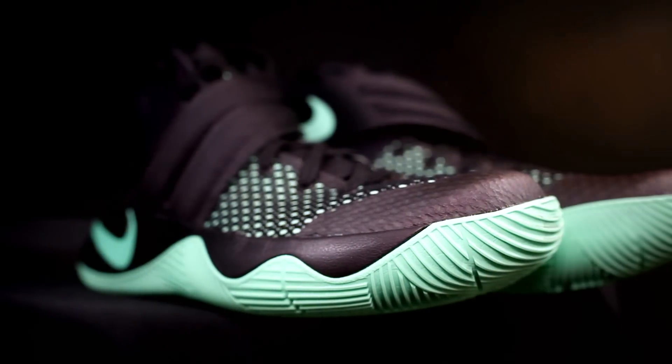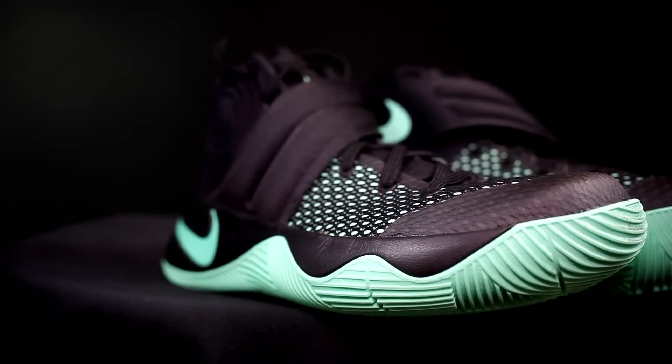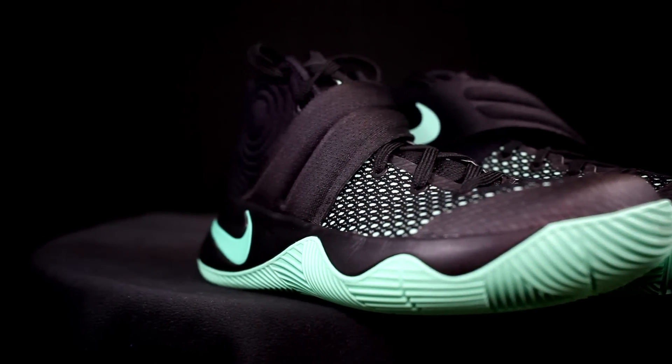For durability, probably the Kyrie 2 — that shoe's a tank, it feels like a tank and probably lasts a really long time. For aesthetics, I'm going with the Kyrie 2 as well. Let us know what you guys think which one looks better — it heavily depends on colorway, but just straight silhouette I like the Kyrie 2.